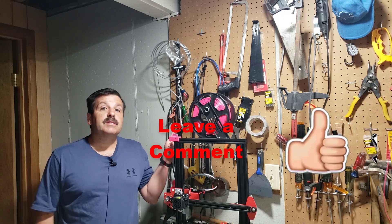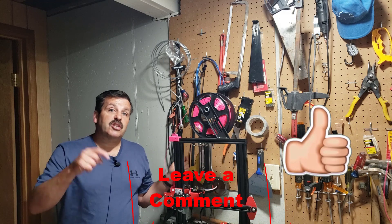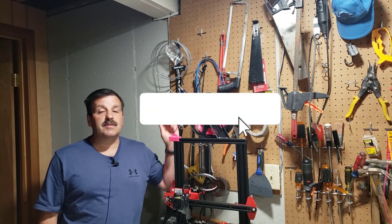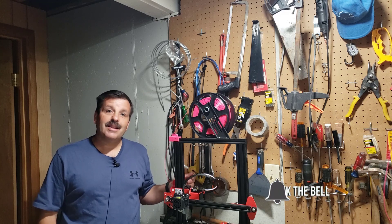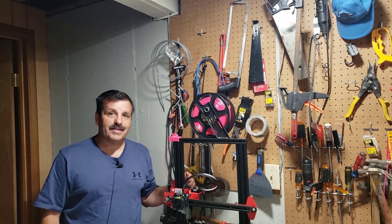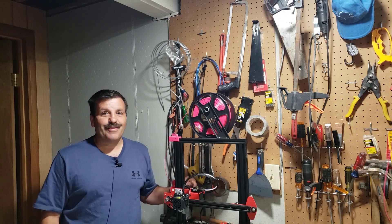Friends, if you found the video useful please give it a like. If you've got a question, comment, or suggestion add it down below. If you haven't subscribed yet, what are you waiting for? Smash that subscribe button and last but not least hit that notification bell if you want to be the first to know when there's a brand new video from me, HL Mod Tech. Thanks for watching, have a great day.